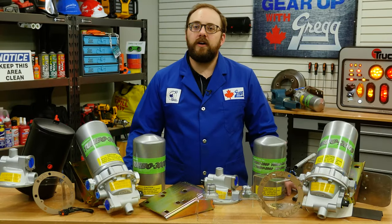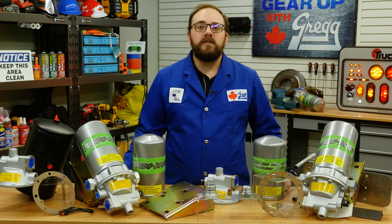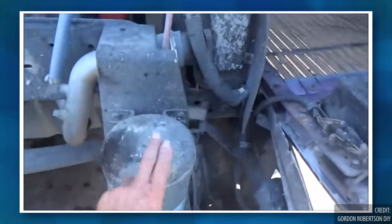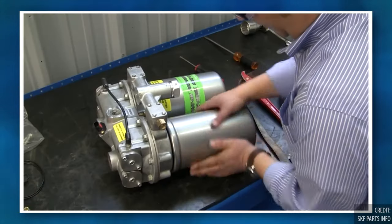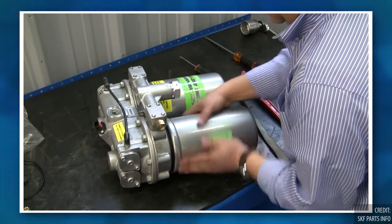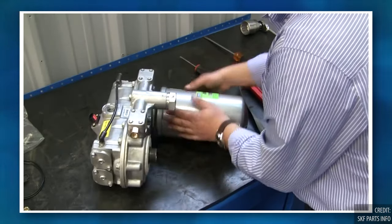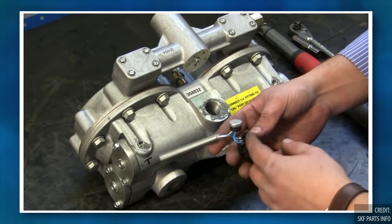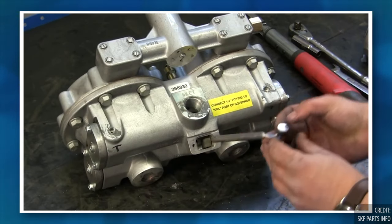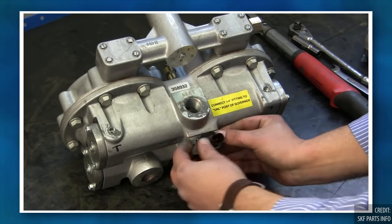The Deskan series of air dryers, the Turbo 2000 and the Turbo 3000, are designed to mount vertically between the air compressor and the air system's supply reservoirs. These units are constructed with a unique spin-off cartridge, making cartridge exchanges that much easier. They are also made for all-weather applications and both are equipped with a sealed 12V or optional 24V thermostatically controlled heater.